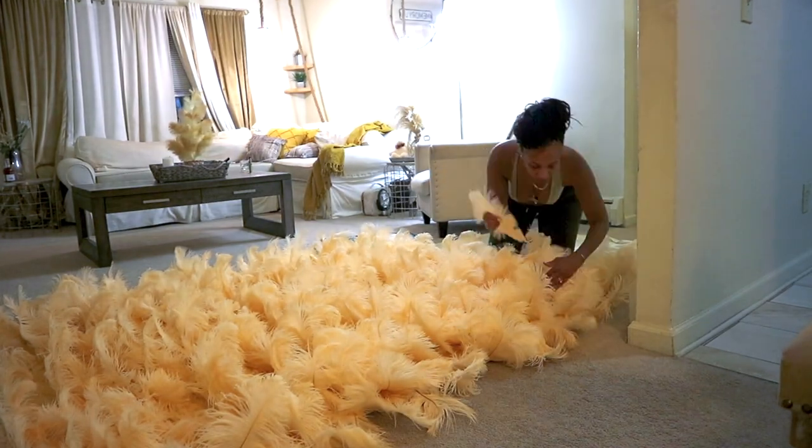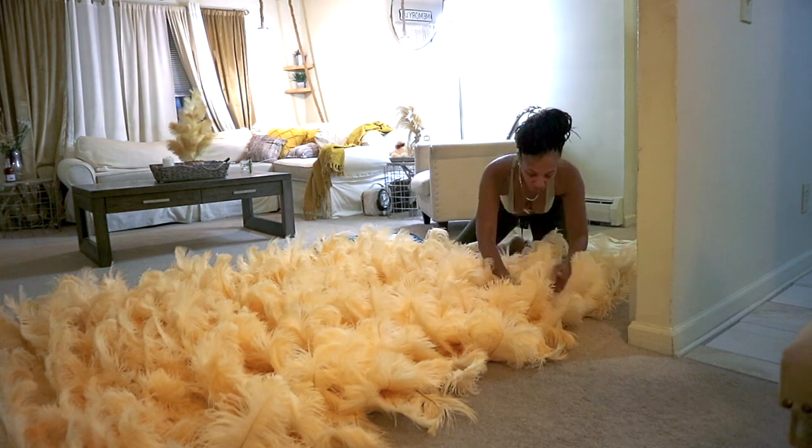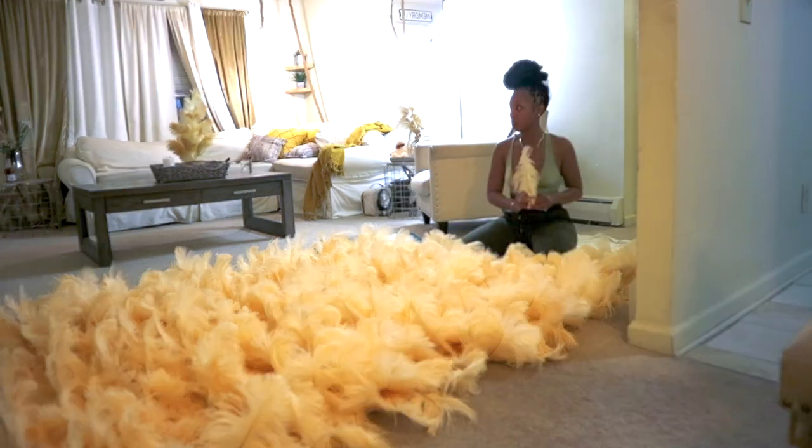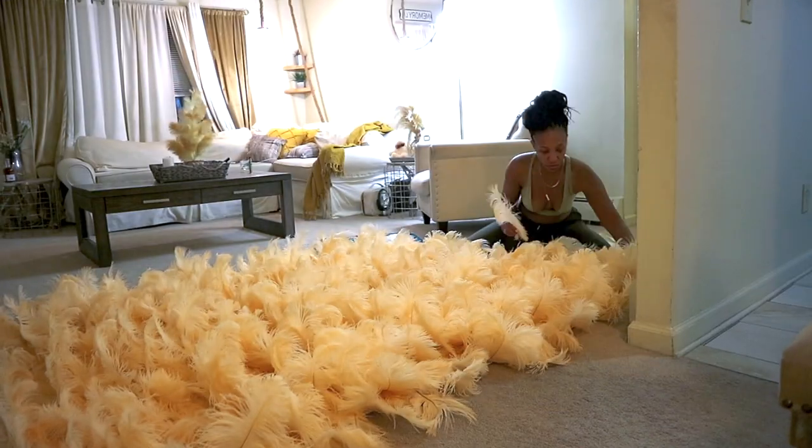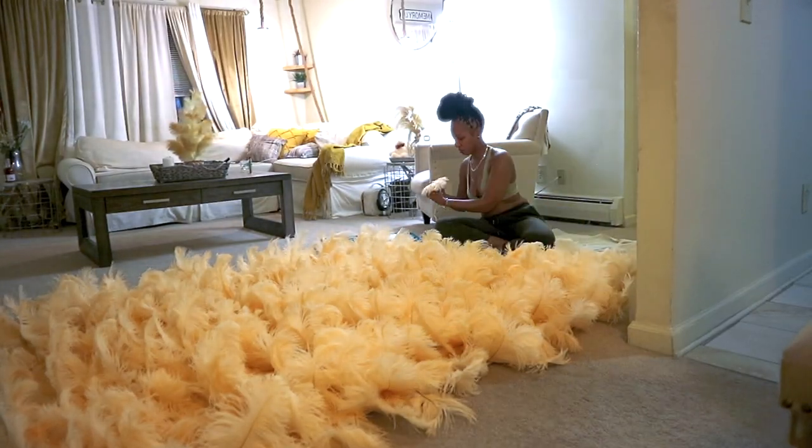I found it really helpful to hold up the wall in a mirror — it made it easier to see how the feathers would actually fall when it's actually on the stand. I would then go in with a marker and mark the spaces that I need to go back and fill.